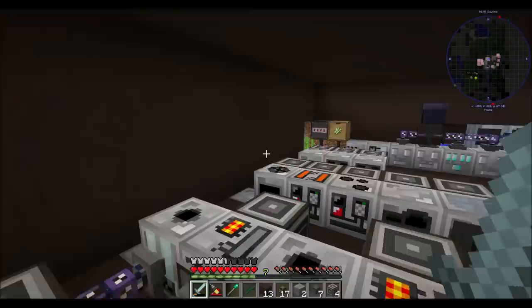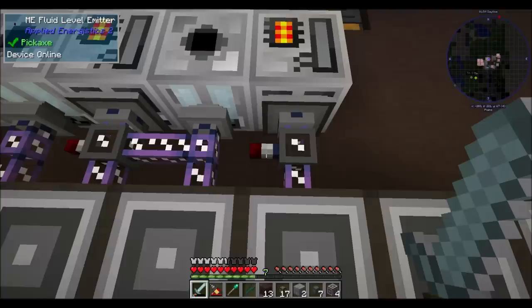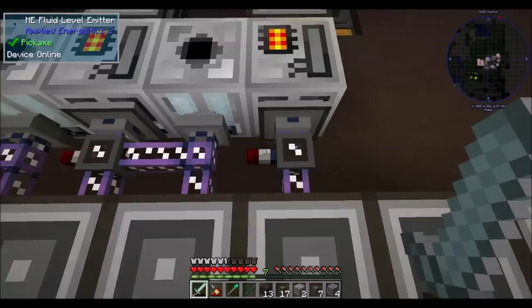This guy reads the amount of polyethylene in the machine. This guy says if it's less than 200 - emit when levels are below 200 - set up a redstone signal that dumps polyethylene in there. How cool is that? I think it's super cool. So just for an example here, I'm going to bump this up to 300.